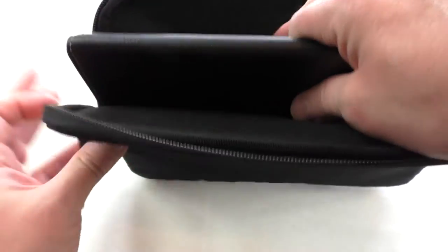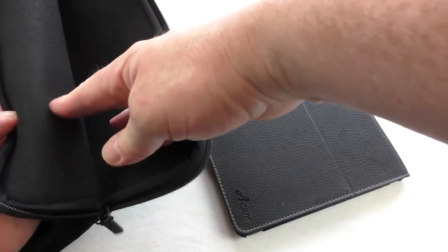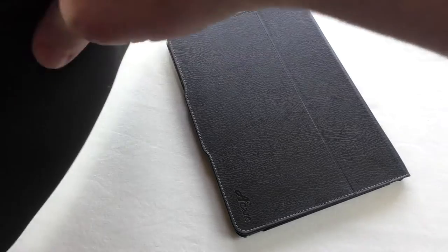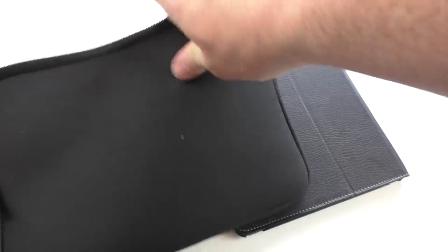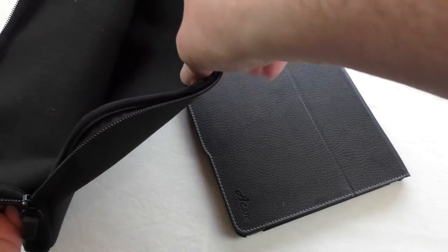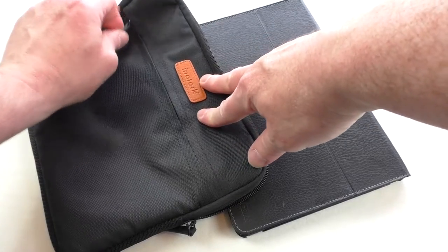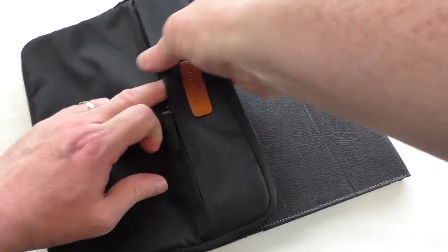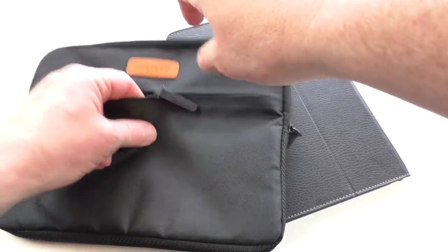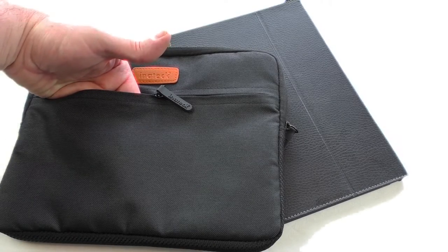There's a lovely soft lining on the inside, so if you want to go naked with your iPad it's not going to scratch it — it's very, very soft. There is some padding in both sides. The back has very much a neoprene finish on the outside, like the outside of a wetsuit. The padding runs through as far as the back of the main pocket, but the front pocket isn't padded — ideal for pens, pencils, things like that.